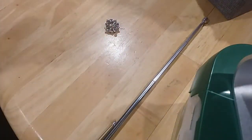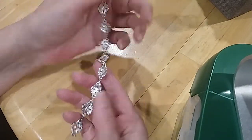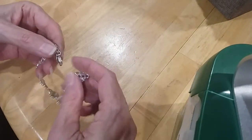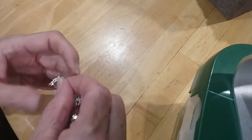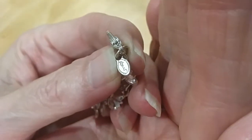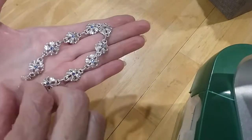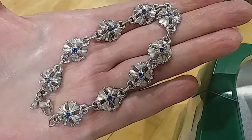Here we go — here's the back, it's in excellent condition. It's a lobster claw clasp and it's got a maker's mark. I think it says Monet — yes, it says Monet. So we've got a Monet bracelet, very pretty. Lobster claw clasp, blue stone in the centers.